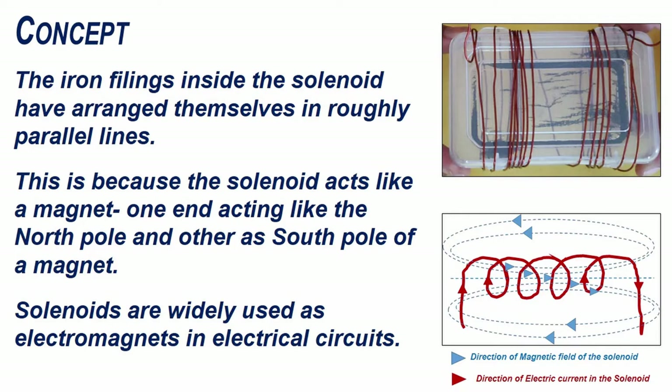Solenoids are widely used as electromagnets in electrical circuits.